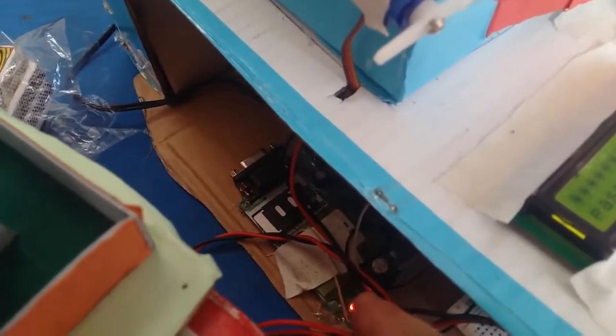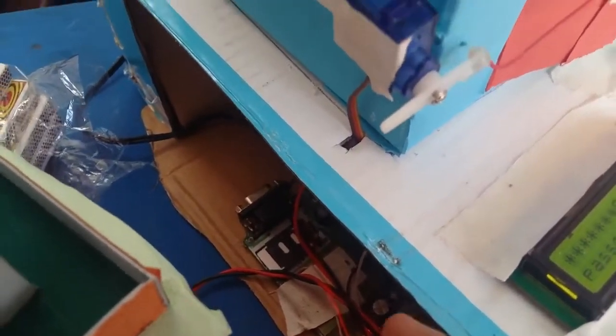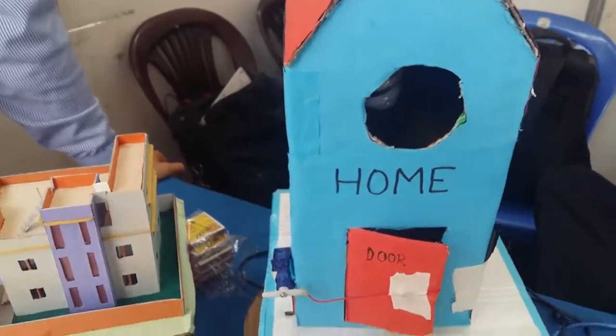The GSM module is right there — this is the GSM module. You can see the lights blinking after an interval of 3 seconds. There is our SIM card. This is our simple project called the Arduino-based home automation system.